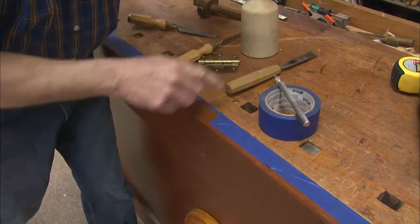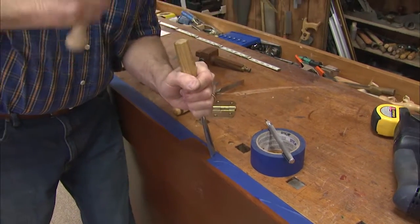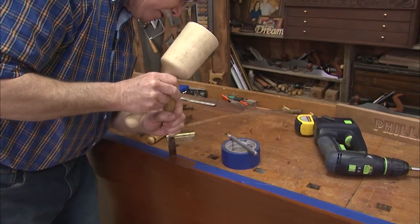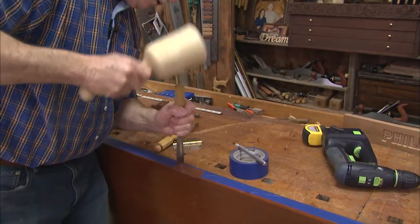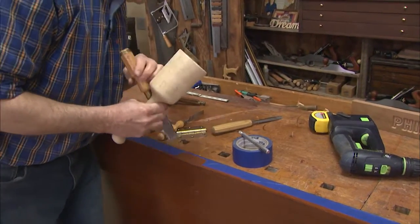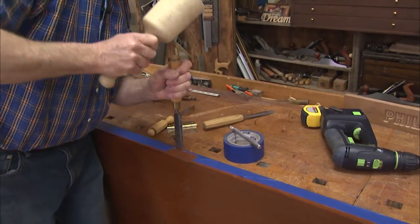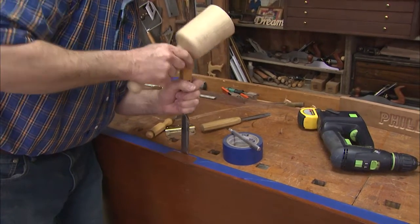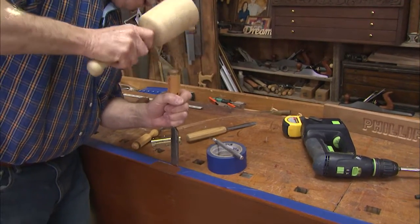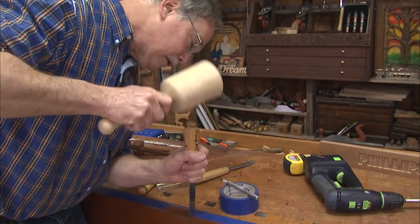So now, next stop is right here — I'm using chisels to do stop cuts. I only need it in three thirty-seconds of an inch. You could use a different profile, a smaller chisel, but I have the perfect sweep right there. Now what I'll do along the back is use a straight chisel just to tap in a stop cut, so that I do not split out the wood fibers as I hand mortise this wood out.